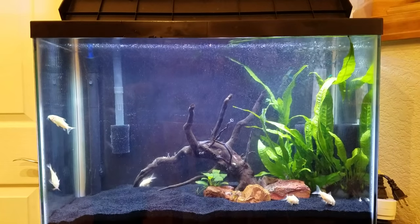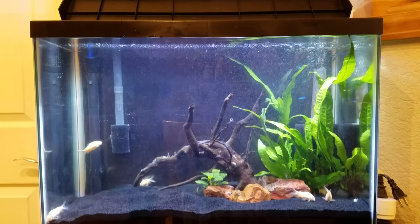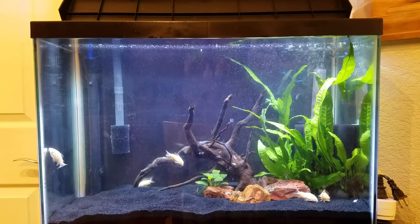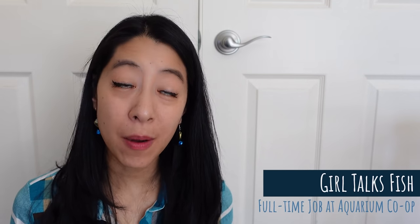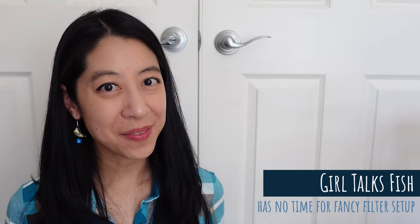When it comes to aquarium filtration, I'm usually looking for the easiest, simplest method to keep my fish happy and healthy. I don't know about you, but I am a busy mom with a full-time job at Aquarium Co-op, so I don't have time to be worrying about some kind of fancy high-maintenance filter, which is why in the past few years I've mostly been running things like sponge filters.